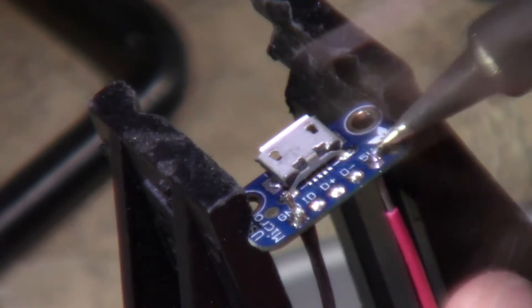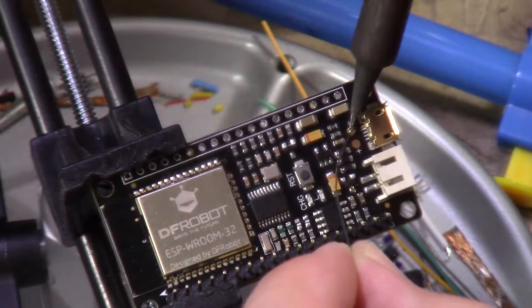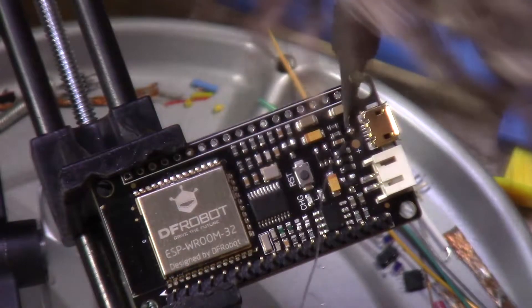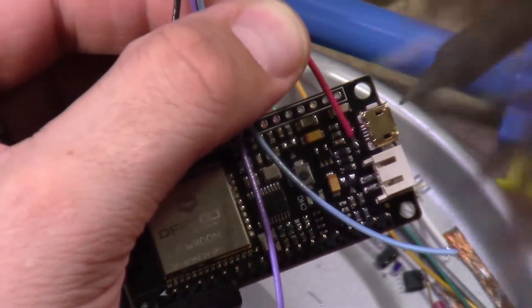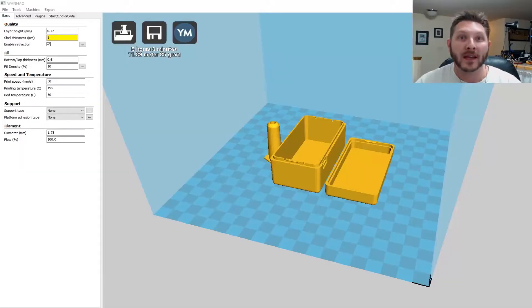Next we take that micro USB breakout board and solder some connections onto it for the breakouts. One nice thing about the DF Robot ESP32 is they bring the positive and negative pins out, as you can see me soldering here, so you can connect external connections to charge the battery.